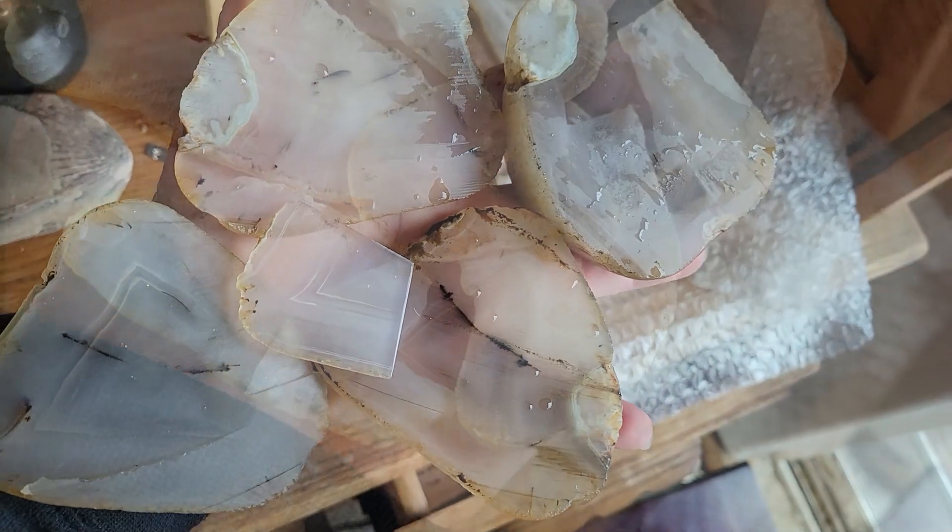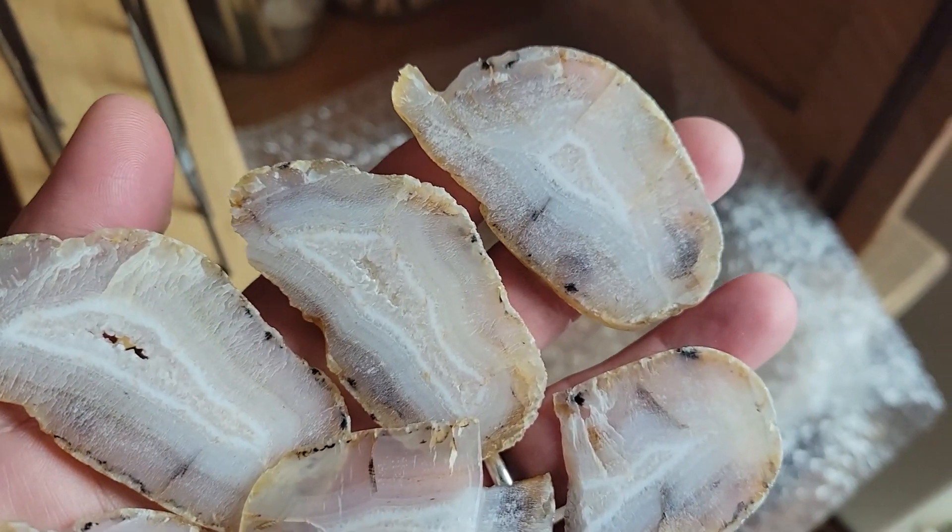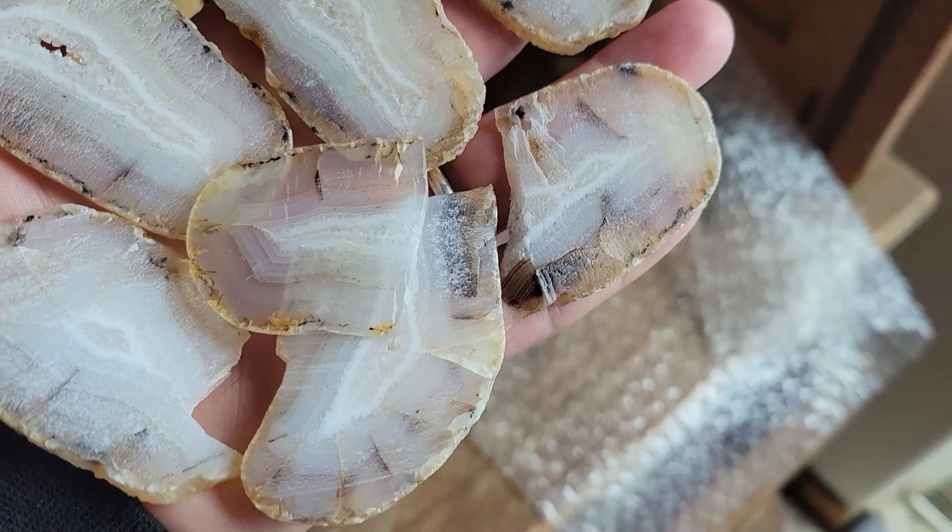It was so exciting to cut these iris candidates. It's still hard to tell, though, if they bear the rainbows. Need to send them back to Theo.